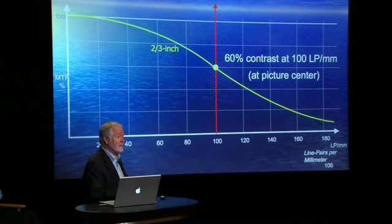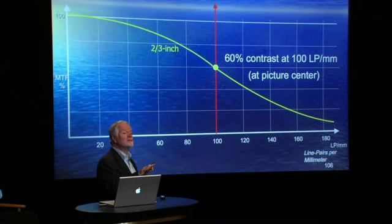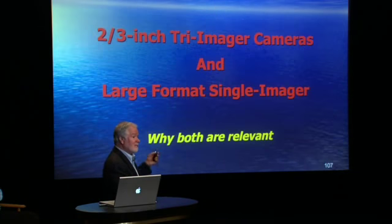A yardstick today, which I think is pretty amazing: any good two-third-inch lens from the major optical manufacturers is going to deliver about 60% MTF — 60% contrast at 100 line pairs per millimetre. That's pretty amazing. That is a typical profile; we limit out around 200 line pairs where you can still see something. And that will give you a very sharp picture, as I'm sure you've all seen.